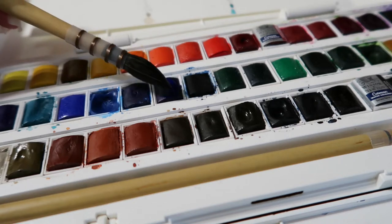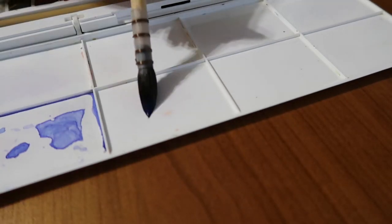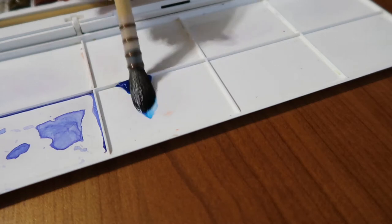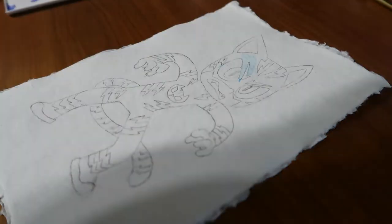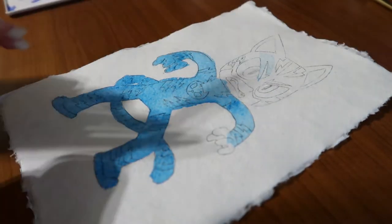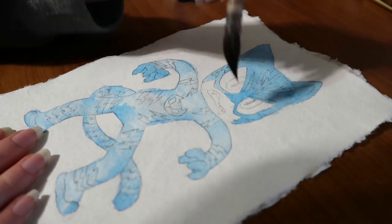As for watercolours, I'm using the Winsor & Newton Cotman range, which is a student grade watercolour. I have the 32 set but to be honest I do kind of regret buying it. I kind of wish I'd stuck with my 12 set for a little bit longer and learnt how to mix colours properly, because right now my colour mixing is terrible. For this drawing I mostly used colours straight from the pans. I only mixed one custom colour, which was the skin tone. So my advice to you is don't jump in and get a fancy 34-colour watercolour set — stick with the 12 set and learn how to mix colours properly. You will not regret it.